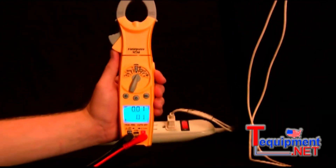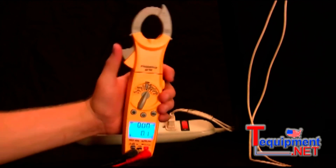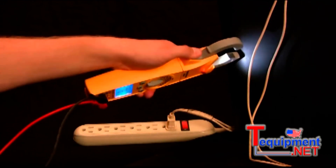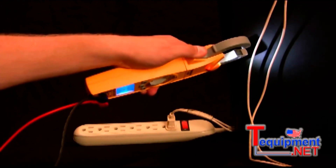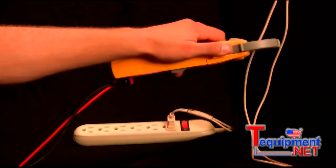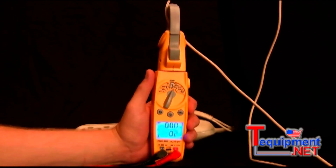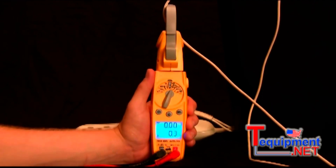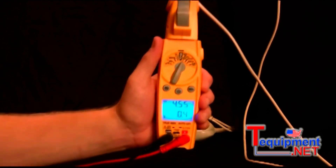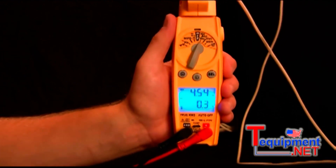I have these two wires connected to a standard hair dryer. The first thing I'm going to do is clamp onto one of the wires. When I open up the jaw, it has a flashlight on that jaw so I can easily see the area that I'm working in and clamp on the wire that I want. I'll grab this one, rotate it up, and turn my display so I can easily read it with the wire out of the way. I'm going to turn on the hair dryer and you can see it's displaying about four and a half amps while the hair dryer is running.